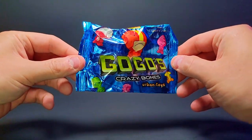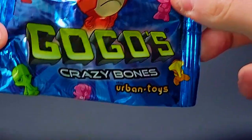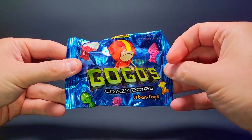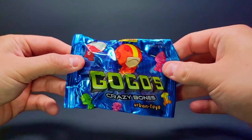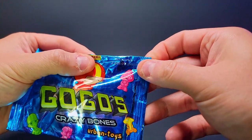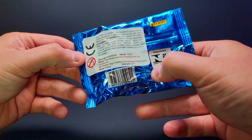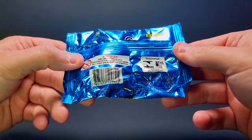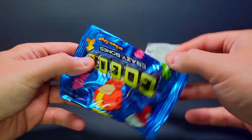Here we go — the green Go-Go's logo, the Crazy Bones Urban Toys edition with the Panini logo on top. There's a bunch of characters on the cover in different color tones showing both painted and unpainted. The unfortunate thing is these packs only have two Go-Go's each, but that's why we're opening a bunch today. They also include sticker sheets. On the back there's a sticker — peeling it off — these are the Mexico ones from Panini Mexico.